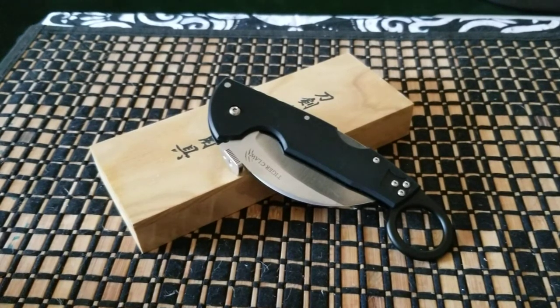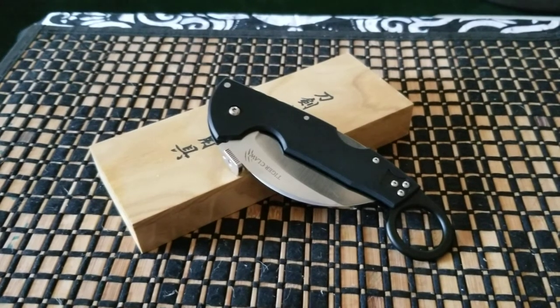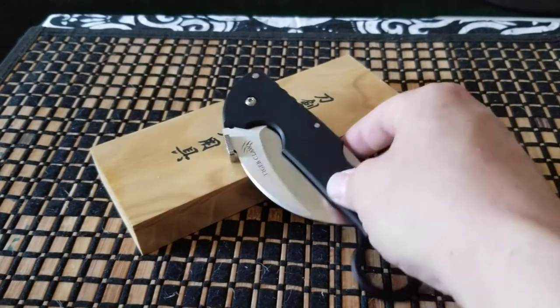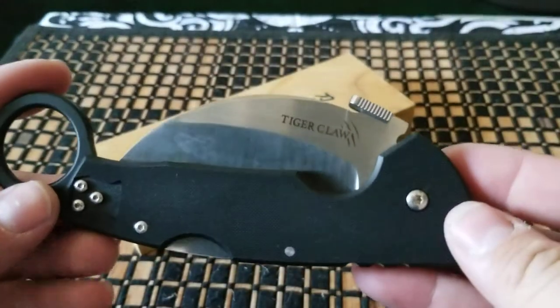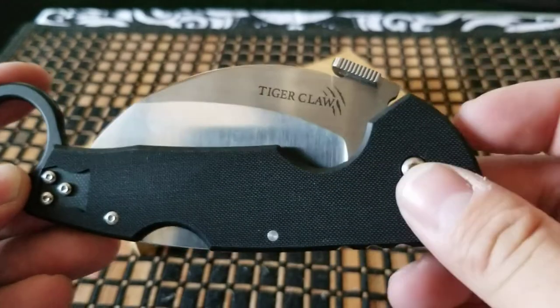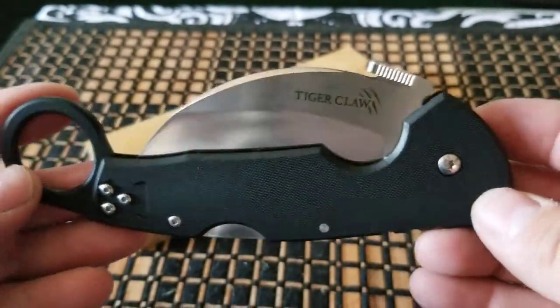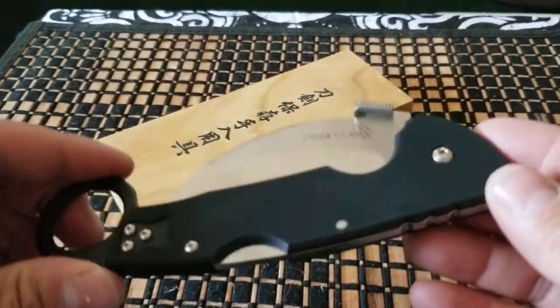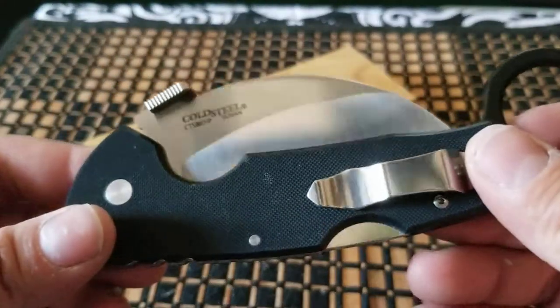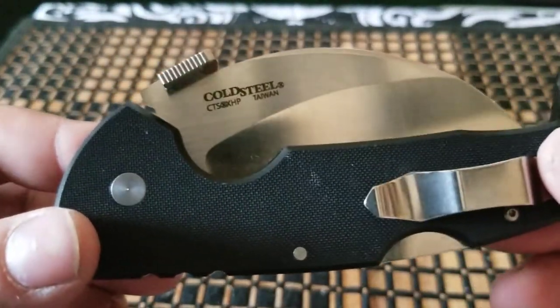I can't say it's a bad thing. But I do have one for size comparison, just so you guys can see what I'm talking about. This one is a Cold Steel Tiger Claw — it says it right there, Tiger Claw — and it's got the three slashes right there, indicating that this is supposed to be a mean knife. And it is Cold Steel CTS XHP.